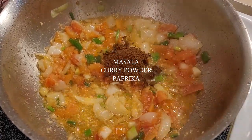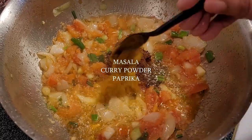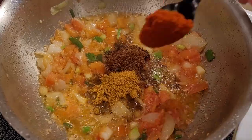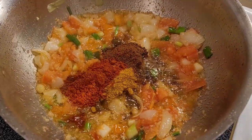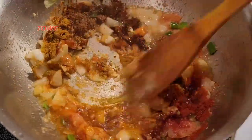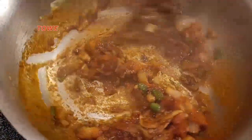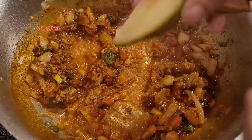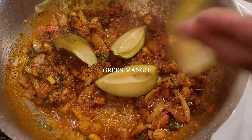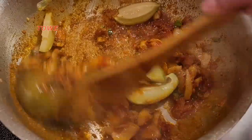Now we add masala curry powder and paprika — paprika is Devi's favorite spice. Then we add green mangoes, a few pieces, to make the shrimp curry a little sour.